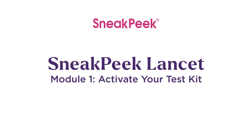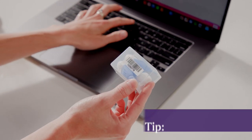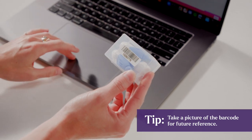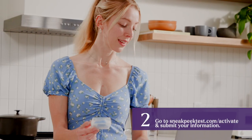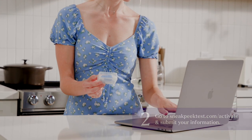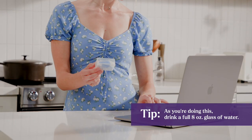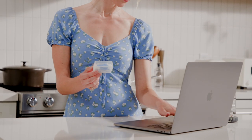First, activate your test kit. We can't process Sneak Peek samples that aren't activated. Locate the barcode under the clear box containing your Lancets. Then go to sneakpeektest.com/activate and submit your information. As you're doing this, drink a full 8-ounce glass of water. This will help with blood flow and make your sample collection easier.